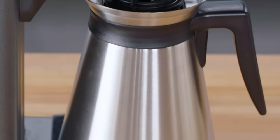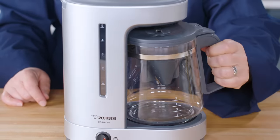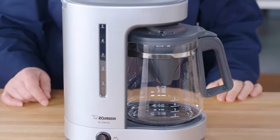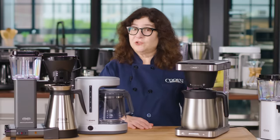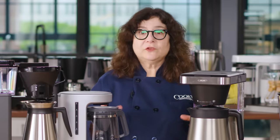Look for a thermal carafe. Keeping fresh coffee hot without scorching it is easiest when the machine brews into an insulated thermal carafe. Most coffee makers with a glass carafe use the same heating element to boil the water and heat the hot plate, and that's a recipe for scorched, bitter coffee. If you typically don't drink all your coffee right away, choose a thermal carafe.